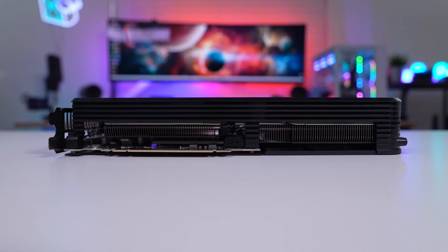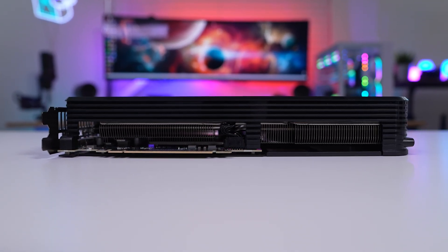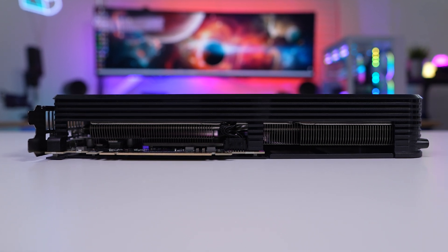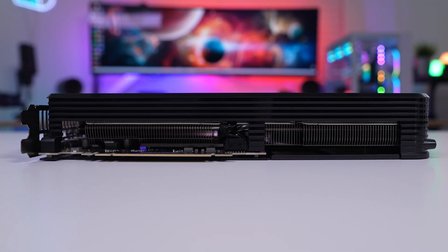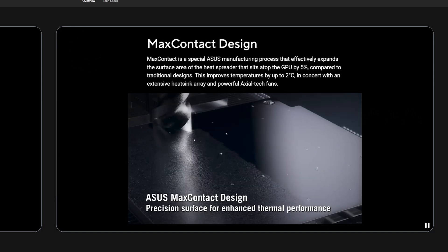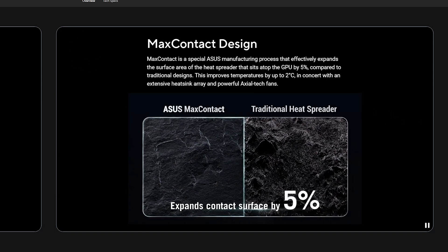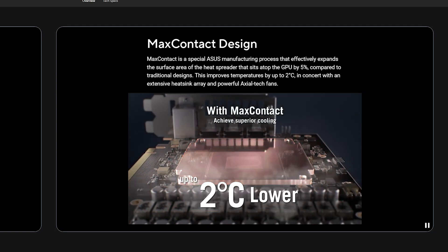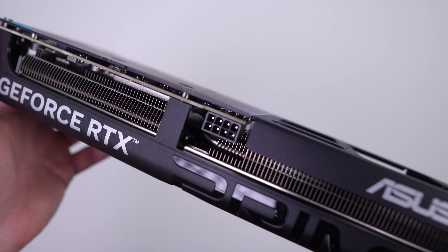Looking at the card from the side, the rest of the cooling solution is made up of two heat sinks connected by multiple heat pipes. Under the hood, ASUS is making use of their Max Connect technology — a special manufacturing process that effectively expands the surface area of the heat spreader sitting above the GPU by 5%.